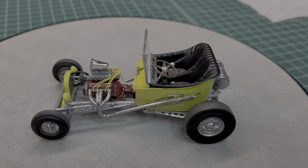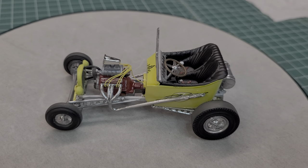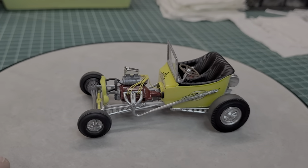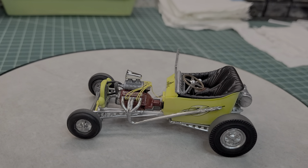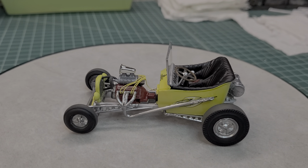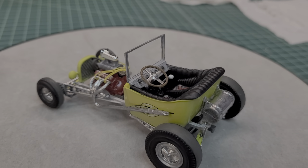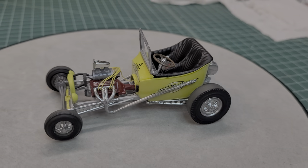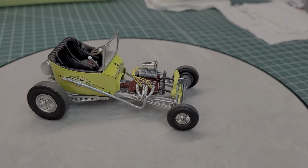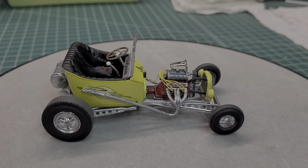Overall, for a kit that's over 50 years old and had a shitload of flash - not bad at all. A lot of guys tend to veer away from these 1/32nd scale kits, but I tell you, if you take your time, you can do a lot of detail on these models and they come out really, really nice. Like I said, have fun with these kits. There's a lot of detail you can put in there if you really just take your time and use your imagination.